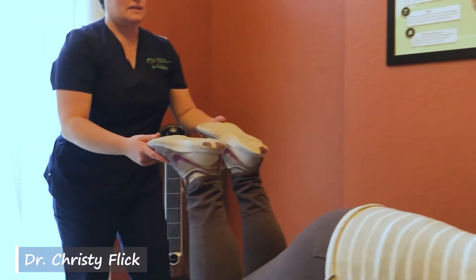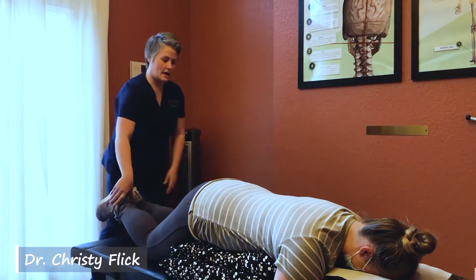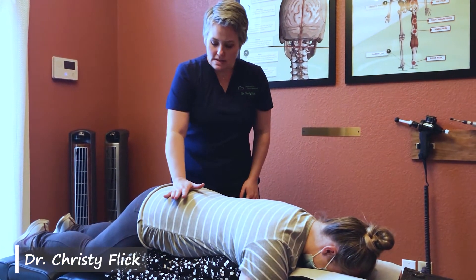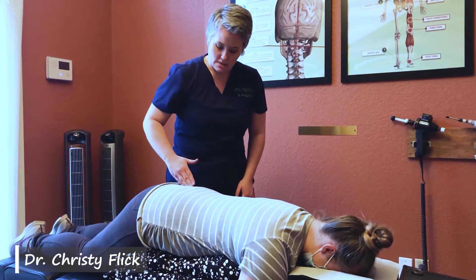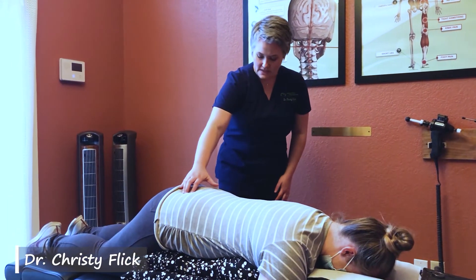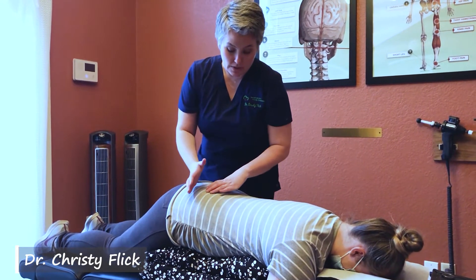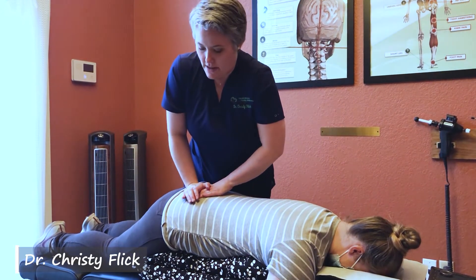That leg length difference means that you have a lot of twisting in your pelvis. In pregnancy, twisting in the pelvis can feel like a sharp pain along the SI joint here. It can feel like low back pain, and it can even create constraints into the womb, because when your pelvis is twisted, all of your internal organs are too. So we're going to start working to unwind that.